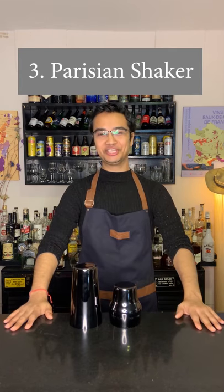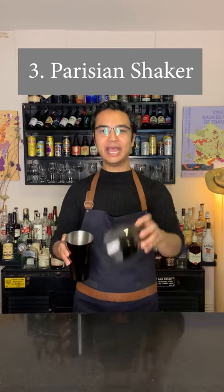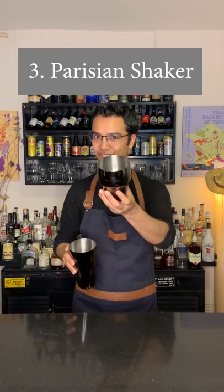Third is a Persian shaker, which is also a variation of a cobbler shaker. It consists of two parts: a bottom metal tin and a top metal lid, and it's easy to use.